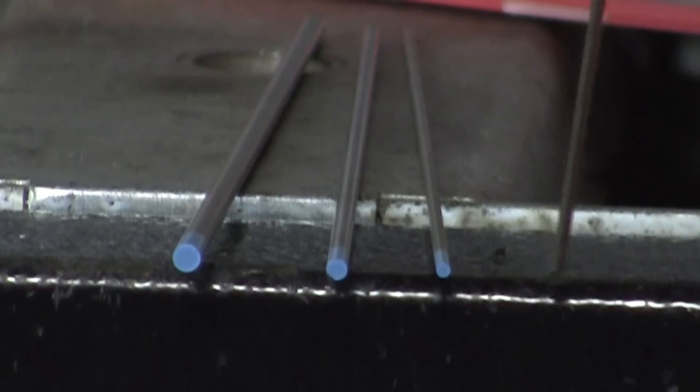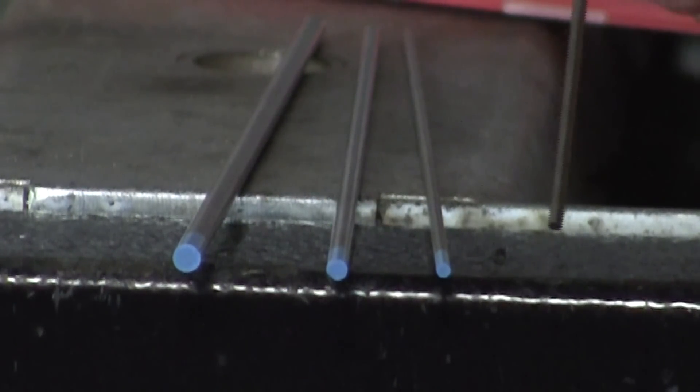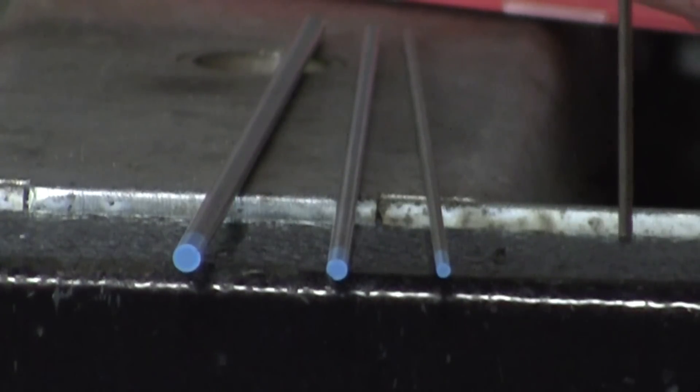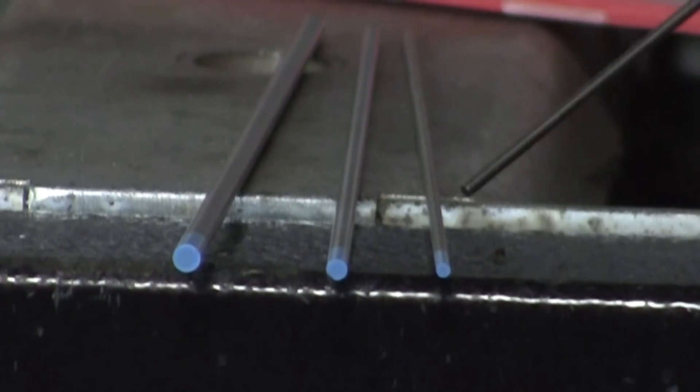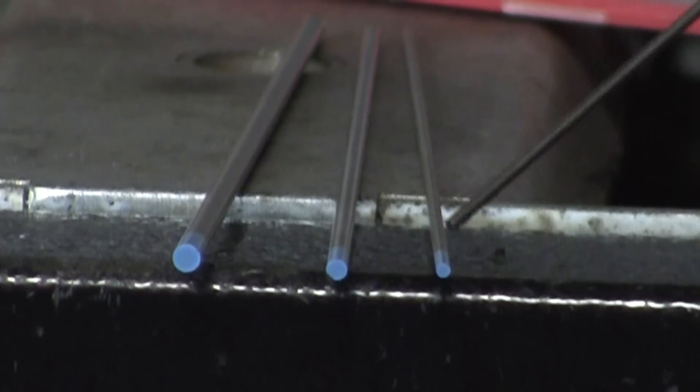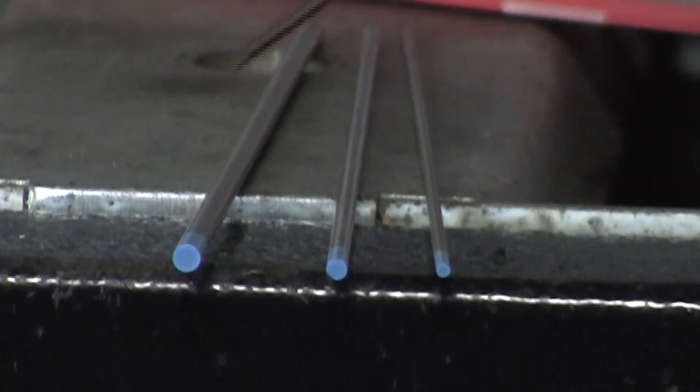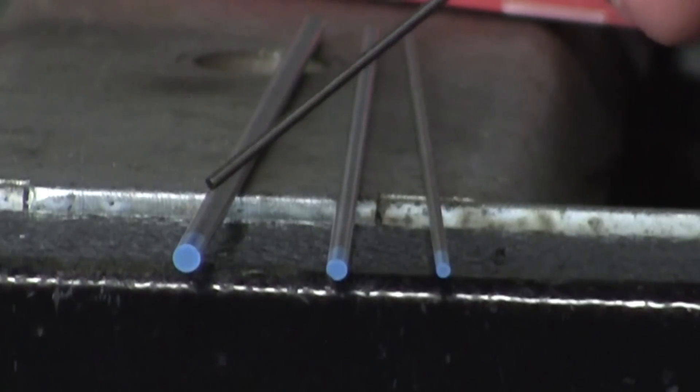There is also a 0.040", which is 0.5 millimeters — very, very small. The application limit is about 70–80 amps, though they can be pushed higher. Here's a 1/16" tungsten at 1.6 millimeters, here's a 3/32" at 2.4 millimeters, and here's a 1/8" at 3.2 millimeters.